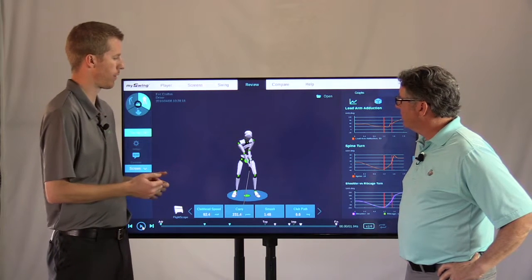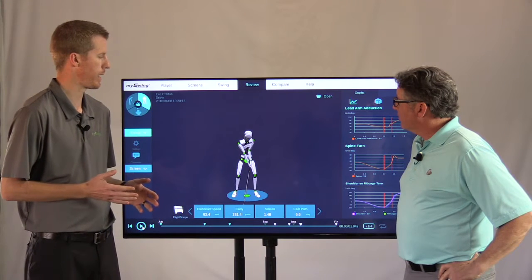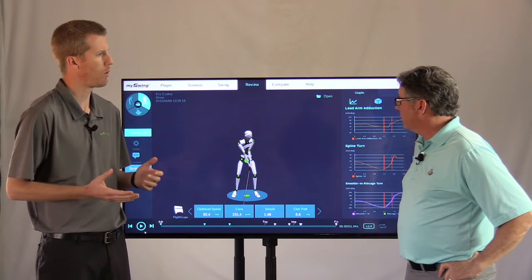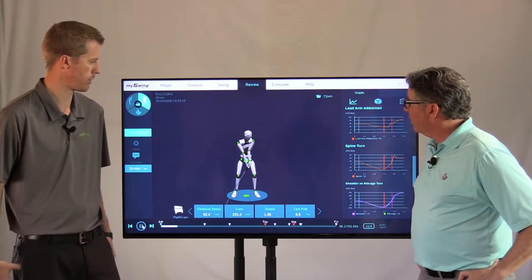Here we have a student that came in for a demo. Pretty good player, as you can see. He's got decent speed, decent contact, but he fights hooks and pull hooks in a rightward path. So John, let's take a look at it and let us know what you see.